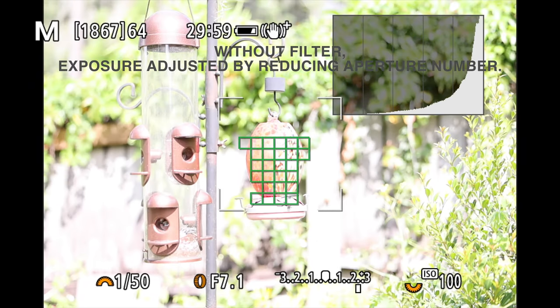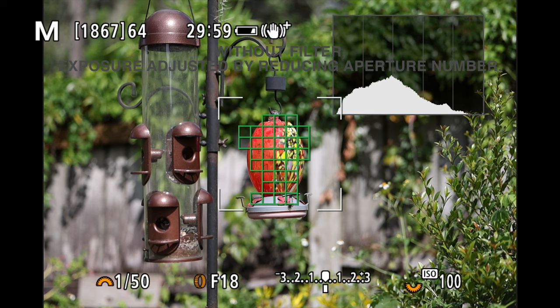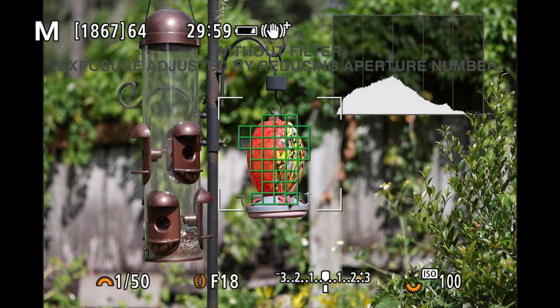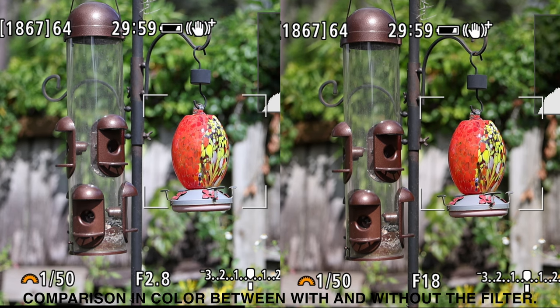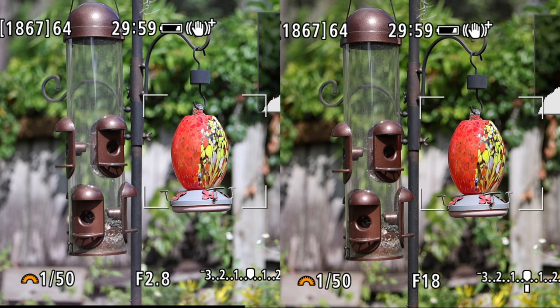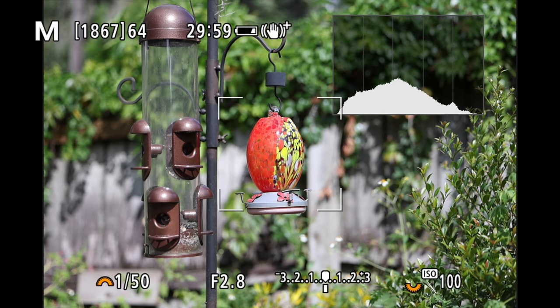Now we'll try to achieve the same exposure by changing the aperture from f/2.8 to f/18 without using the ND filter. As you can see, we do get better exposure, but there is a noticeable discoloration compared to using a small aperture versus using an ND filter. Personally, I prefer the colors when the aperture is at f/2.8 with the ND filter attached.